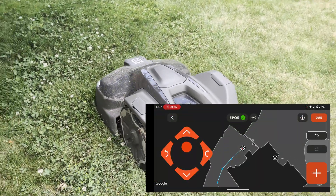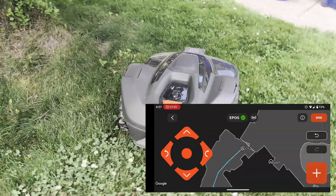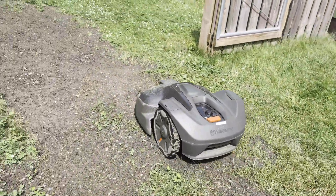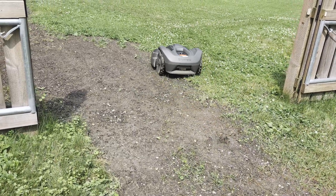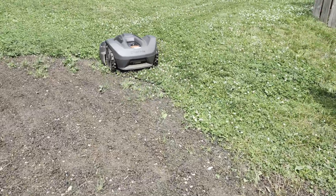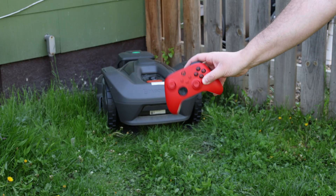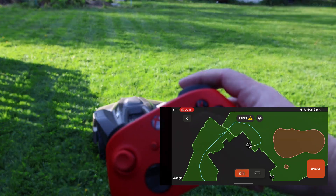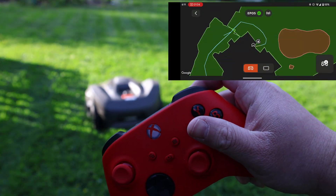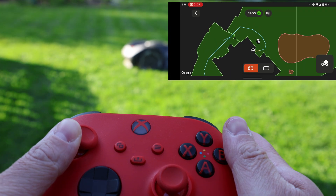Once a transport path is created, you can set the allowed width the automower will travel around it. The wider the width, the less wear you'll see on the lawn, but if you need to go through a gate or tight passage, you'll need a smaller width. It would be nice if you could adjust the width for just specific sections — hopefully something added in a future update. Quick tech tip: if you're having issues driving the mower from your phone, you can use a Bluetooth controller such as an Xbox controller to steer the automower and place waypoints — just keep the phone nearby the automower still for this process to work.